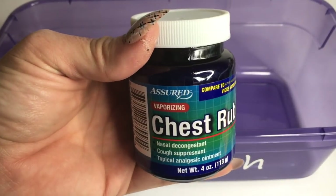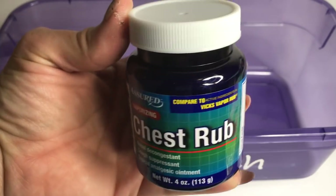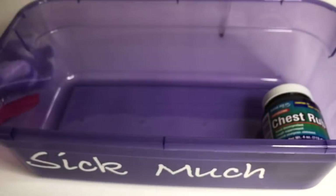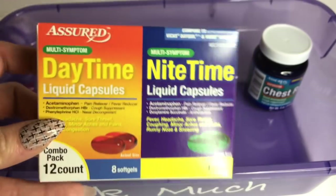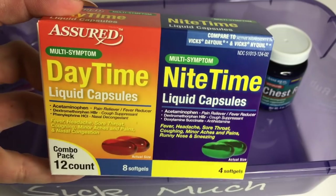The first thing is this chest rub — it's compared to Vicks VapoRub and I have used that, it works really well. Also this is Shared Daytime Nighttime, compared to Vicks NyQuil and DayQuil. I've used that as well and it works well.